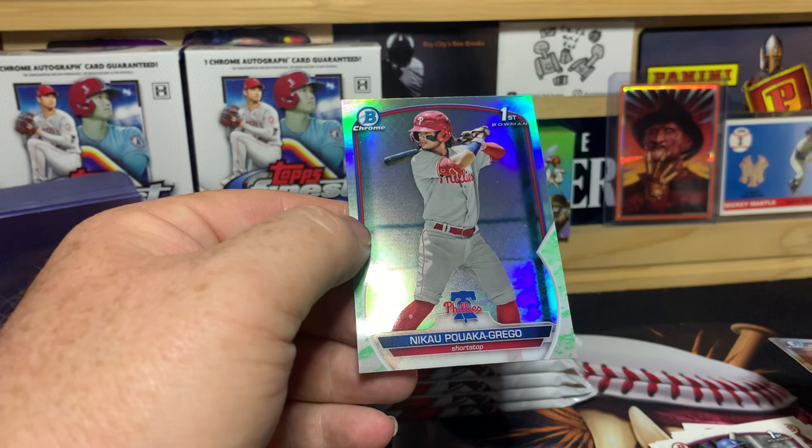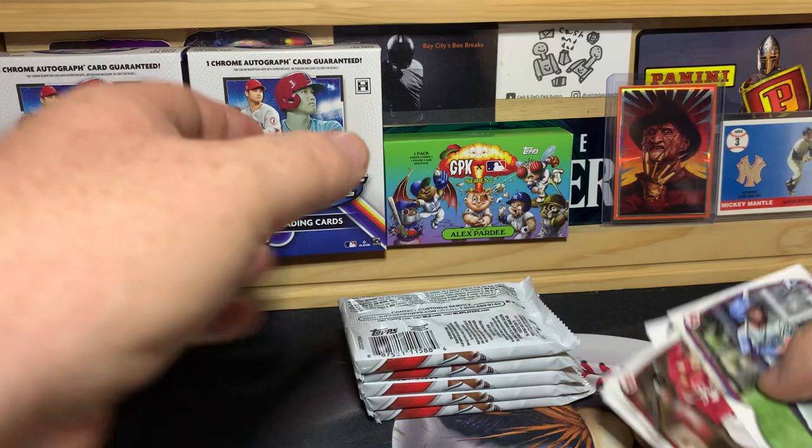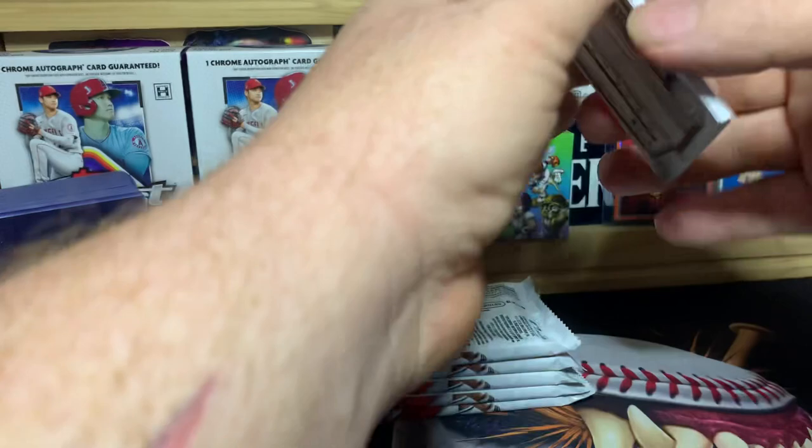We pulled a Puaka Grego — I probably butchered that — and that is the lunar parallel I was talking about. Real quick, let me separate the firsts before moving on.